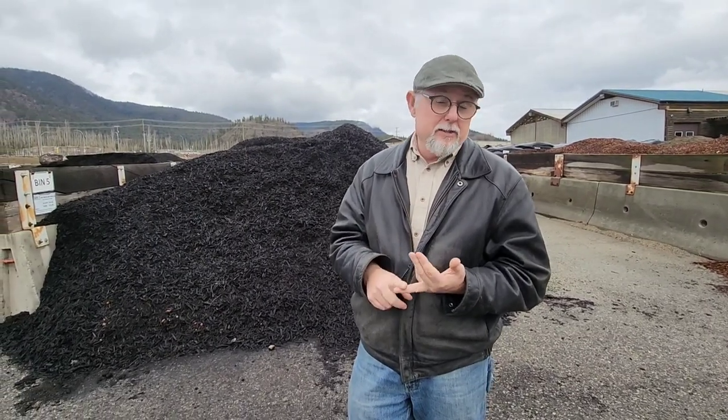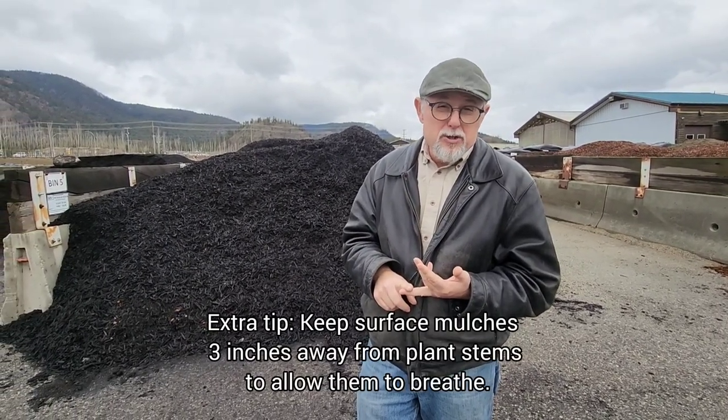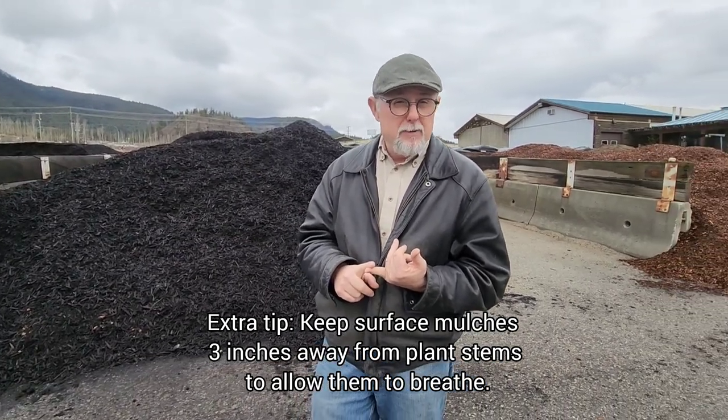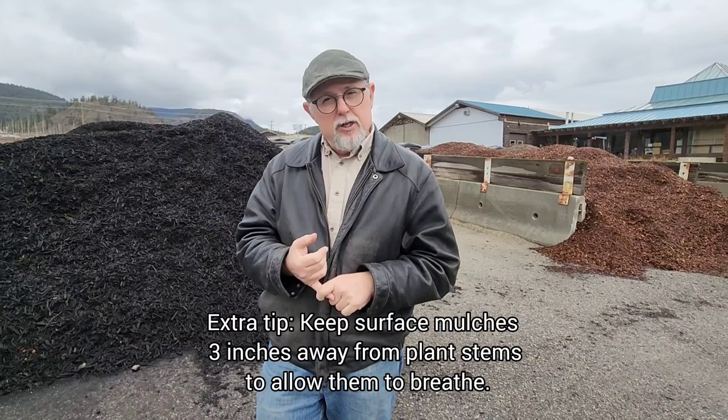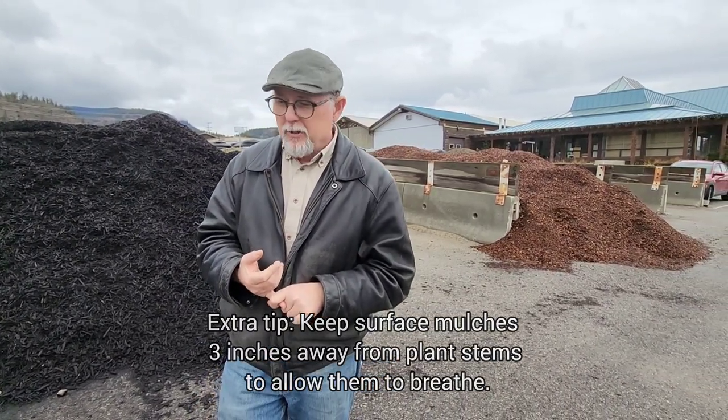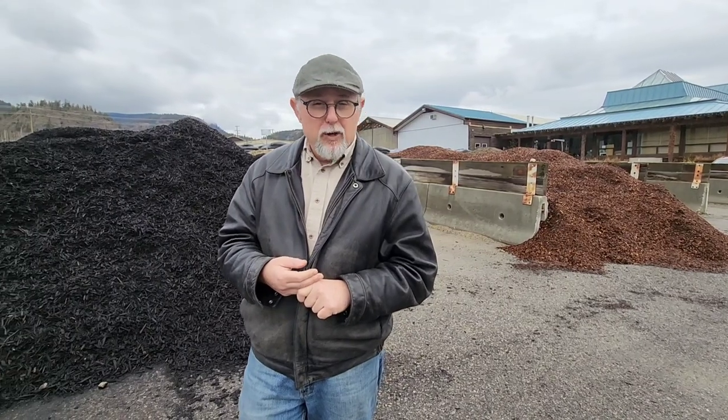Mulch can be rock, it can be fine gravel, it could be landscape fabric, or a fabric mulch. Some people use lawn — they'll use grass as a mulch just to keep the weeds down. You can use organic mulches, compost-based mulches, bark mulch, and there's a lot of different things. So learning about mulch is really important.